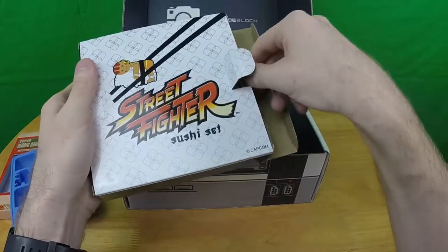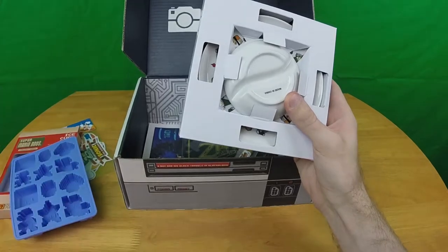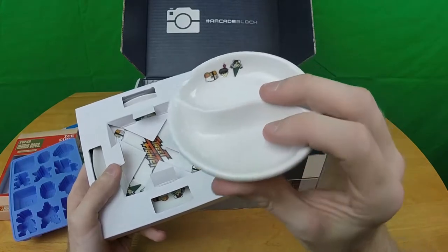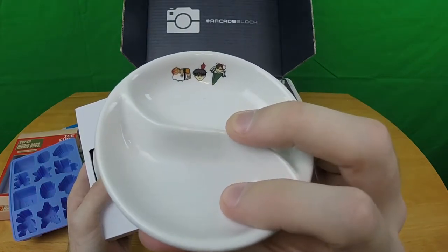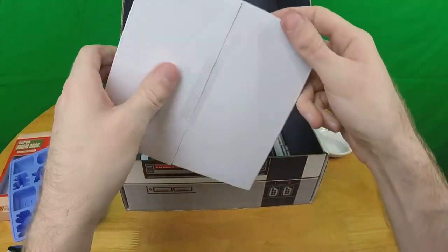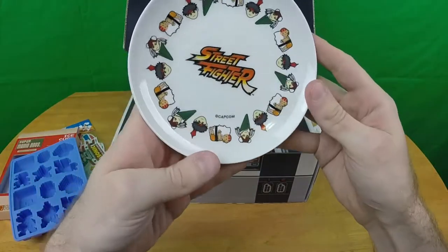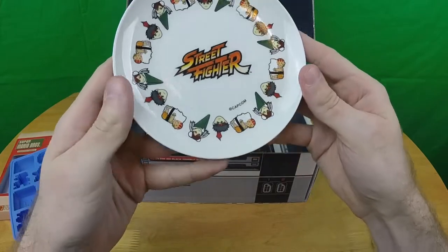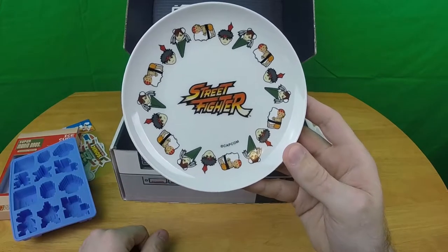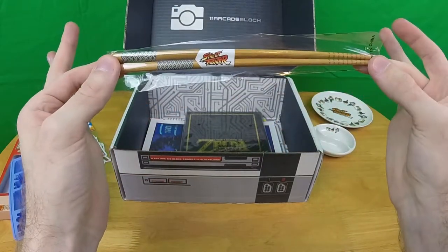This strikes me as a very strange thing — it is literally dishware. There's a bowl for the sauce with little sushi versions of the Street Fighter characters on the inside. We have a plate with the same three sushi Street Fighter characters repeated, and outside the box we have Street Fighter chopsticks.